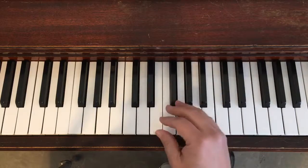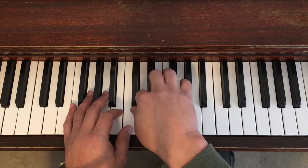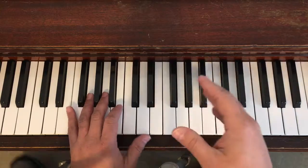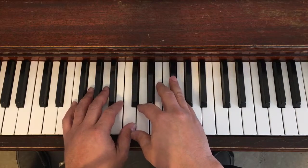We need to make sure that when we play soft, we don't play slower. It is easier to play soft when we play slower, but we need to make sure that we can do that at the regular tempo. So here's the soft one, piano.